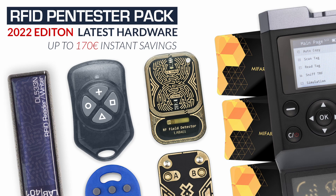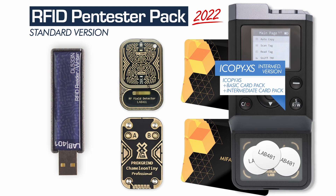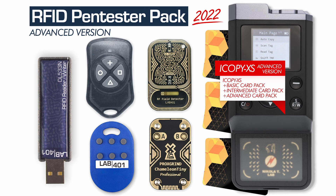The RFID Pen Tester Packs are a curated collection of the must-have tools that the Lab 4.1 RFID experts use every day. With those packs, you are equipped to perform virtually any RFID-related tasks you ever need.